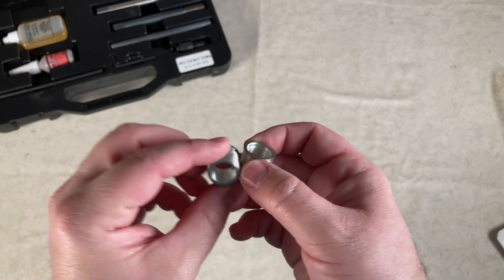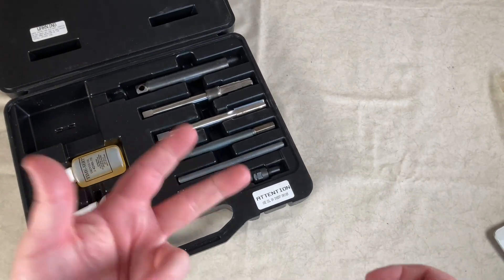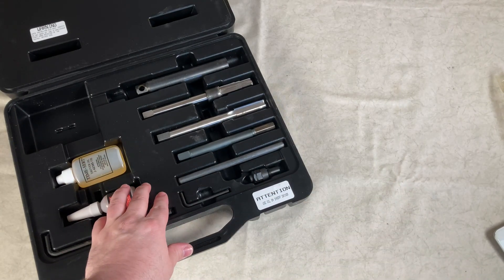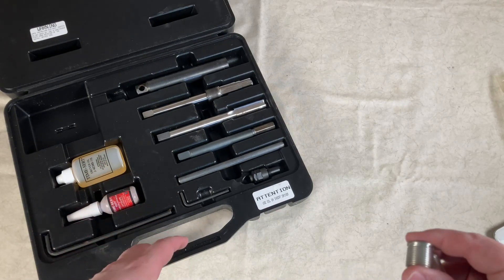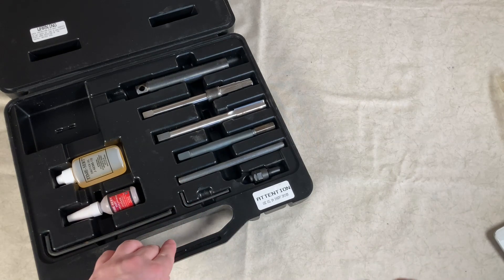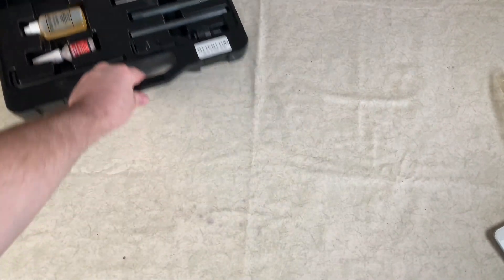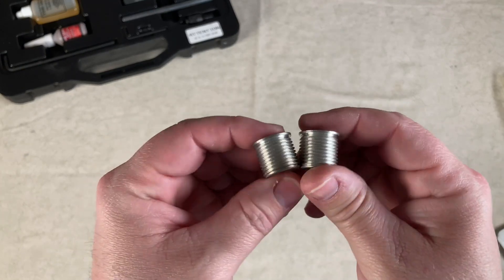In order to install these into your engine, you're going to need a set of tools. There are two different sets that will work with these: the 5141E and the 5141S — I think S is short and E is extended. You'll need this set of tools in order to get these seated and installed properly. If you don't have the tools, these aren't going to do it for you by themselves.